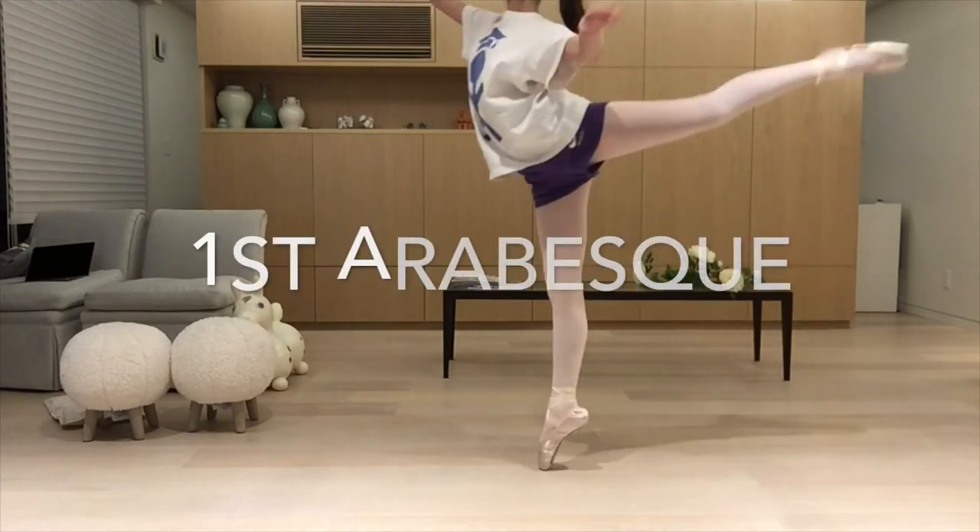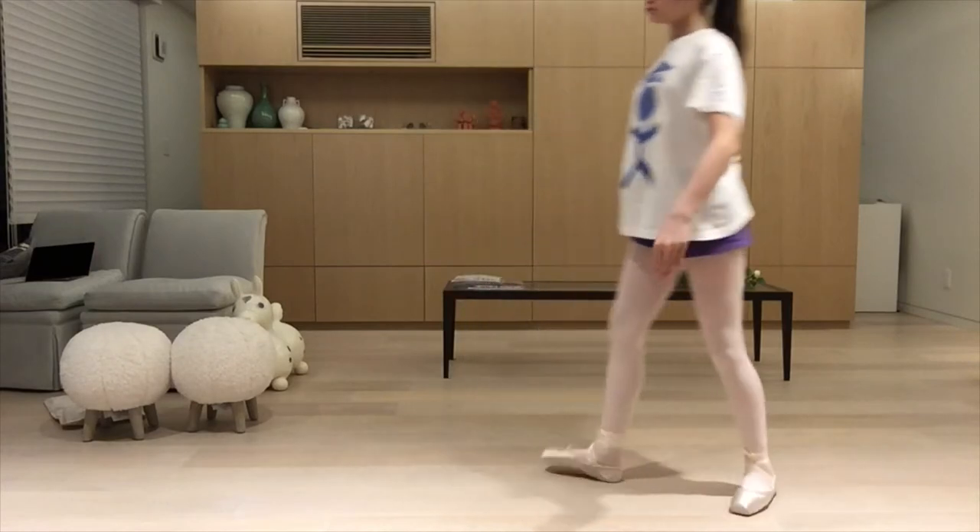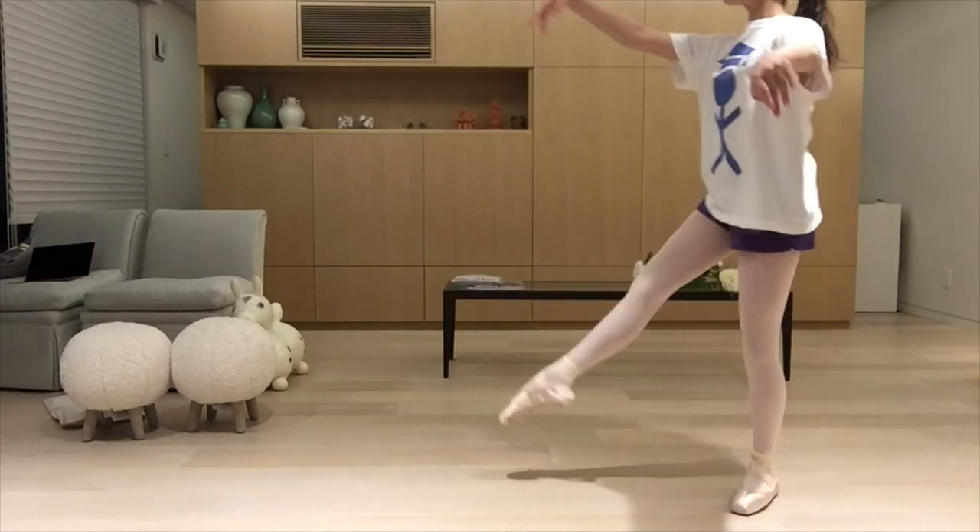This is the first arabesque, so my left arm is making sure my face is not covered and my leg is over 90 degrees.